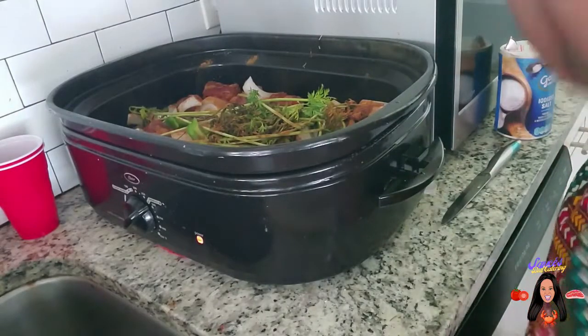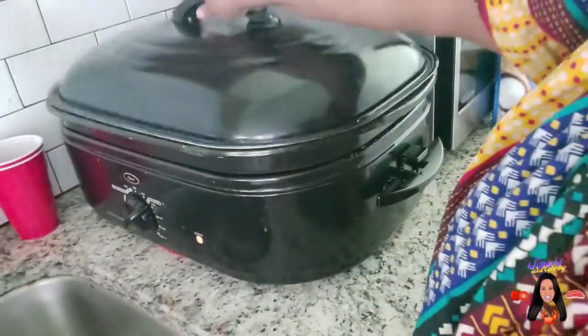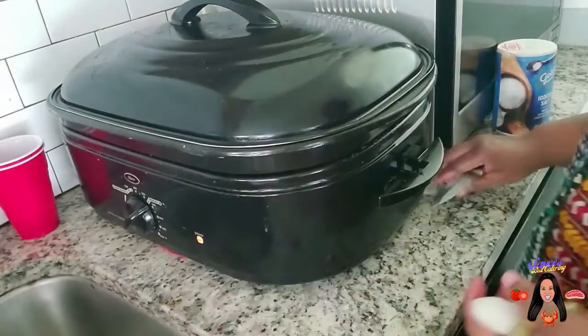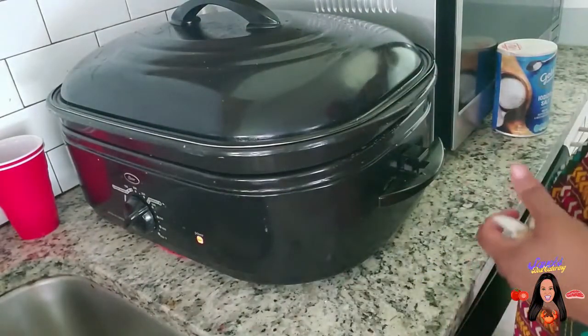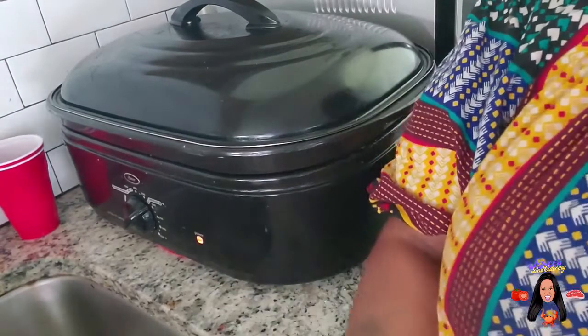At this point we're going to cover it up, we're going to get the onions that fell in my sink and put them in the trash, and we're going to let this slow cook for a while. I'll be back in a bit.